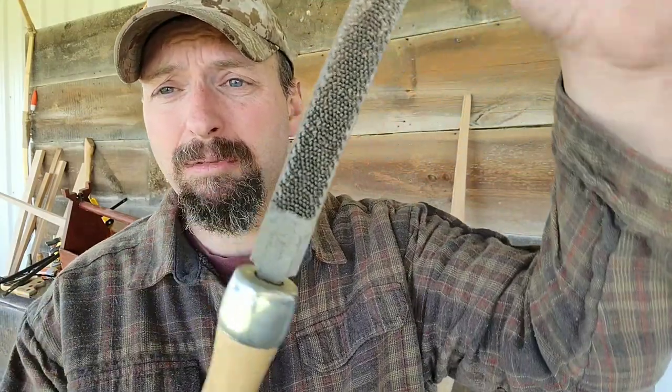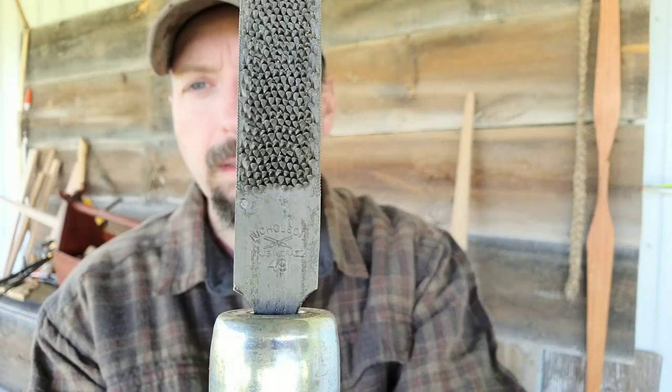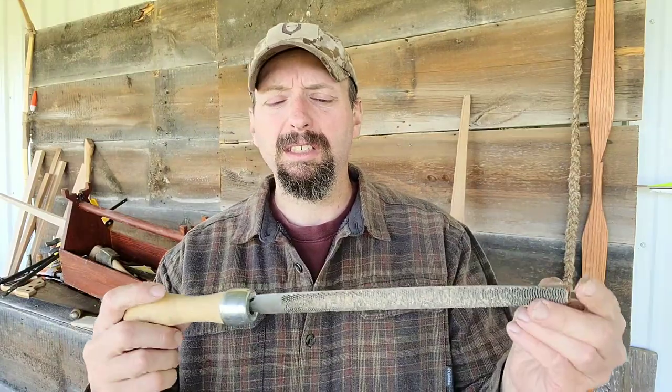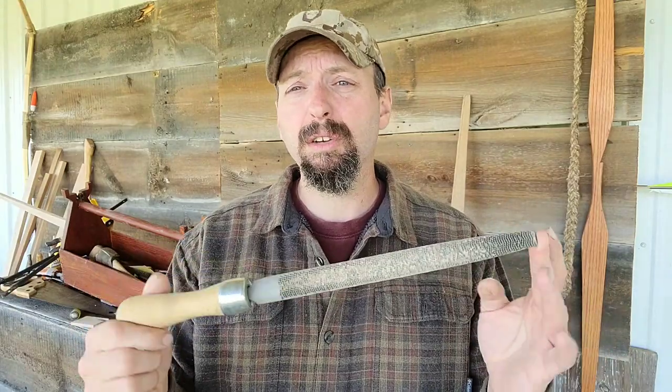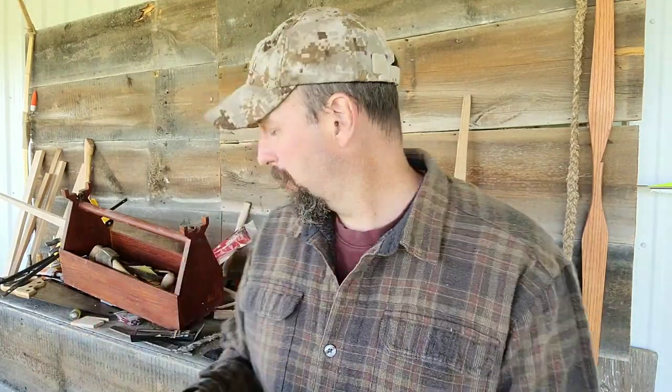I bought a Nicholson number 49 file. This file is very, very popular for bow makers. It's a random pattern so it doesn't leave straight grooves and trenches that you have to clean out later. I've always put these off because they're kind of expensive and I've just used other items and made do. Most of my prior bow work I've used the farrier's rasp. I was introduced to a Shinto rasp a couple years ago and that's been a game changer.